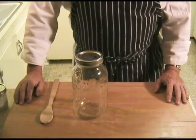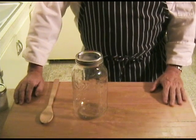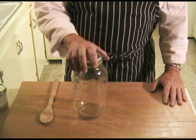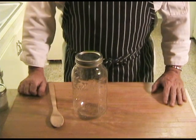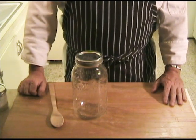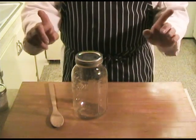Like a lot of things in fermentation, the explanation seems more complicated than it actually is. You're going to need heavy cream, about a two-quart container, wooden utensils, and a yogurt culture. In this case I'm going to use the matzoon culture that I usually use. So here's what we do.